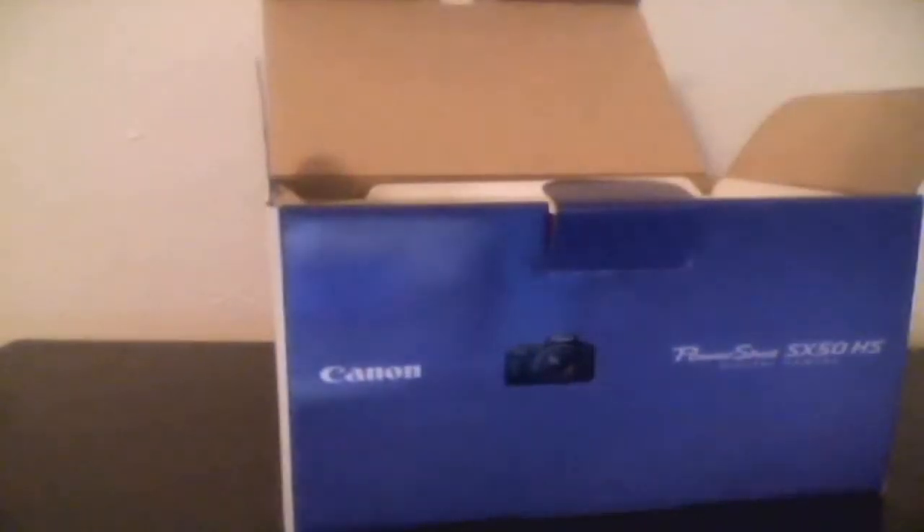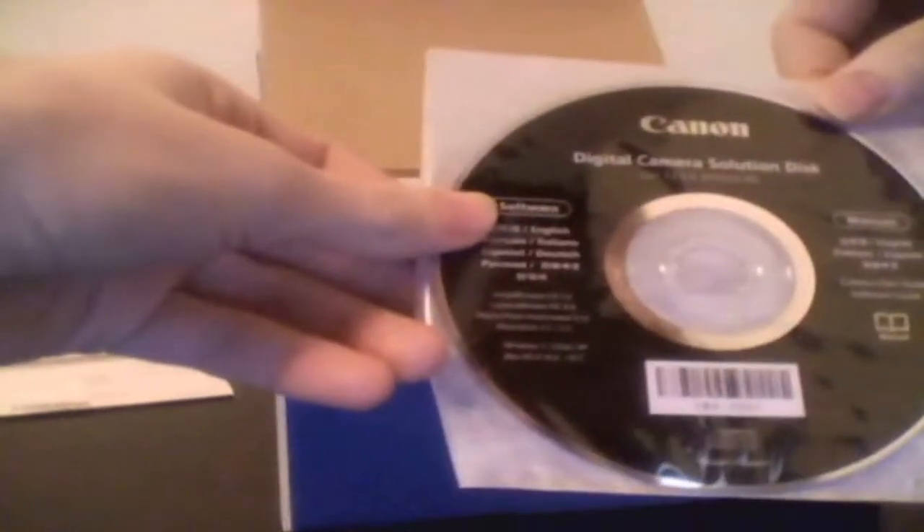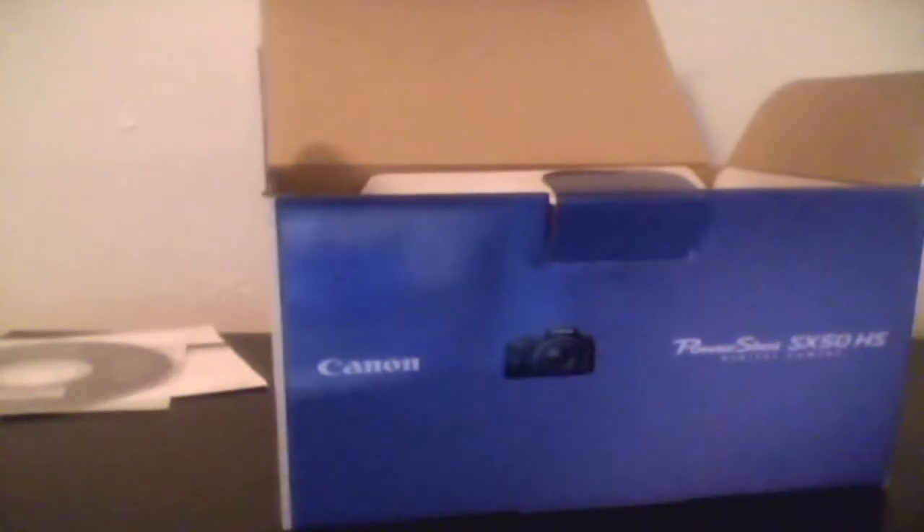We'll get inside the box now — it's an easy open. We got the limited warranty, which is probably for like two days, the Canon digital camera solution disk which is for the software, the getting started manual — I'll probably read that later — and in this little compartment to the side, let's see what else is here.